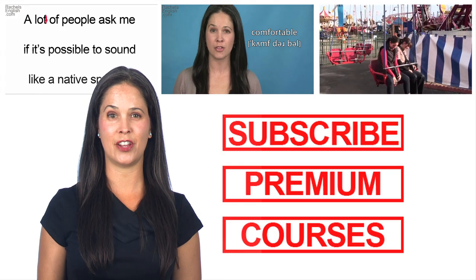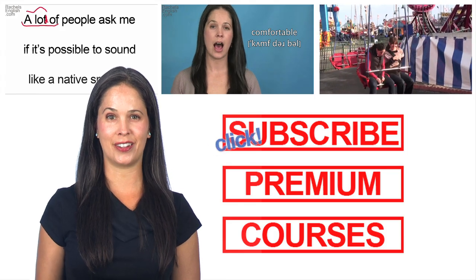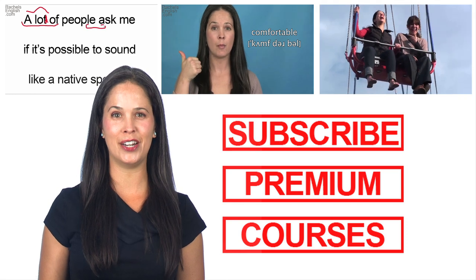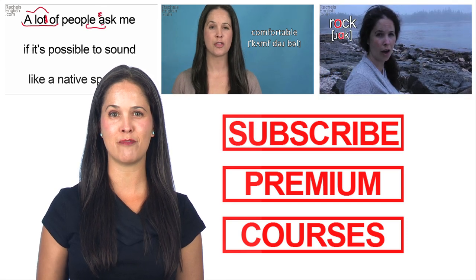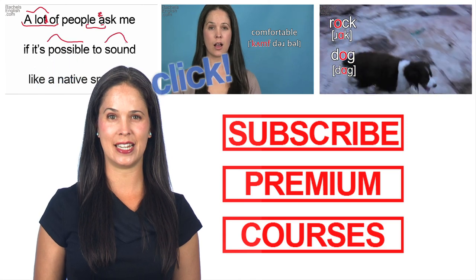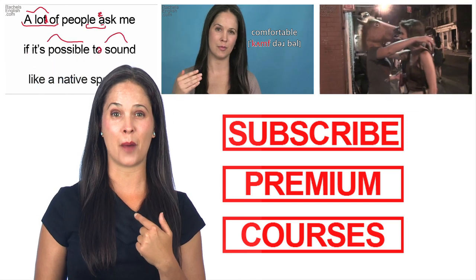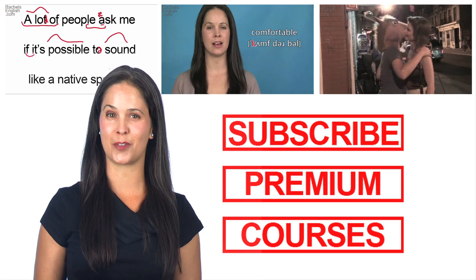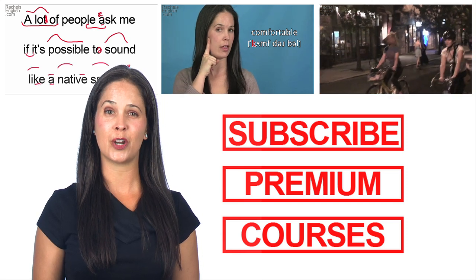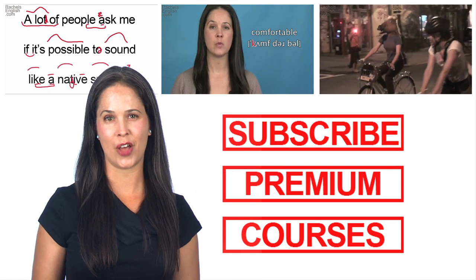If you liked this video, be sure to subscribe — either click here or in the description. But don't stop there. Keep learning with my American English in Real Life playlist, my Ben Franklin playlist, or my Word of the Week series. Click on me to check out my channel, where there are hundreds of great videos. Don't forget to visit my website, where you can learn about my Premium Membership and online courses.